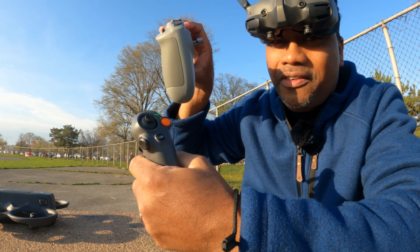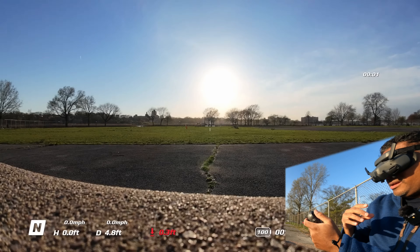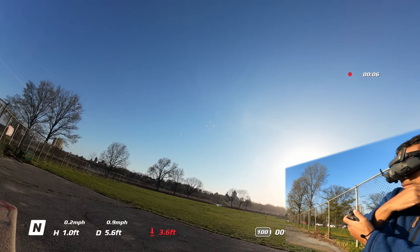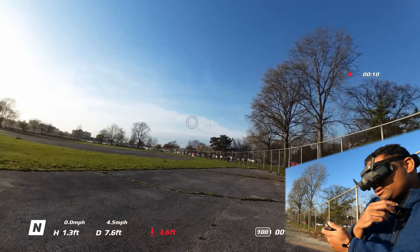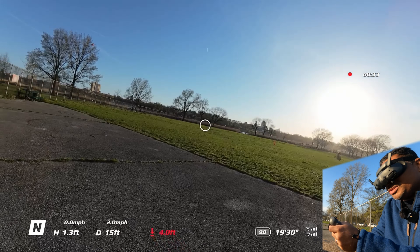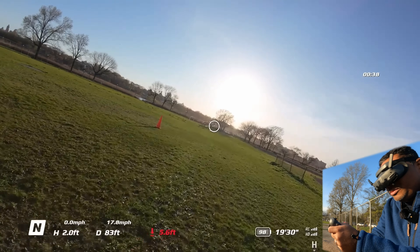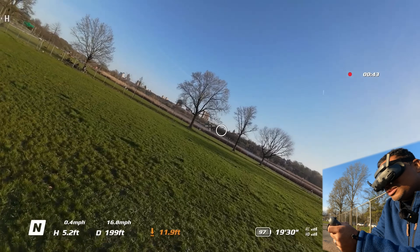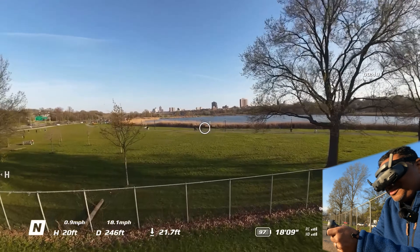DJI doesn't sell you the Avada with the regular controller — they actually want you to fly it with the motion controller. So here goes nothing. How do you take off? I guess you push up — whoa! Okay. I'm guessing all I need to do is touch the trigger and point the circle where I want to go. Wow, not too bad — it's in normal mode. It's flying really nice. This is pretty easy to fly.